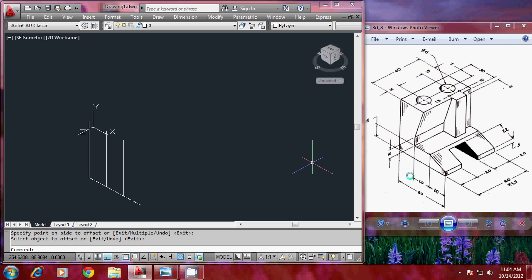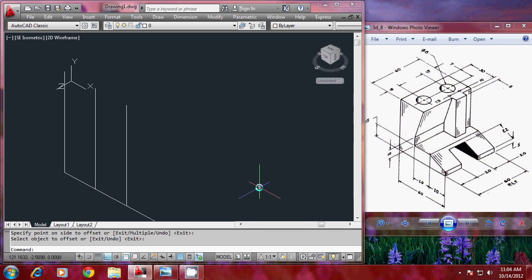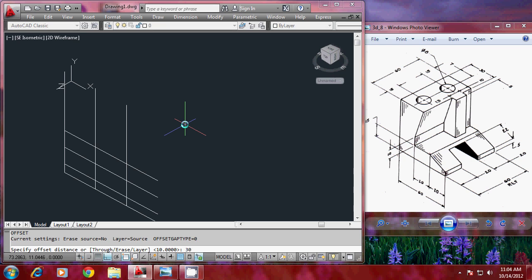Obviously that will also be 20. I should also give a small offset of 5 units here as specified. So I'll go to the offset command, give an offset distance of 5, select the object to offset and the side. Then another offset of 15, then offset of 10 — select object and side. And finally an offset distance of 30 — select object to offset and side to offset.